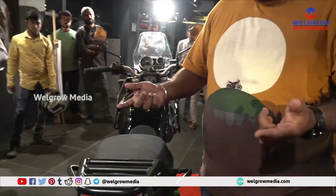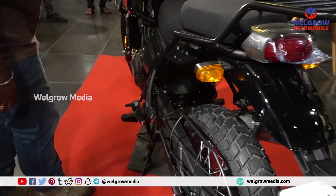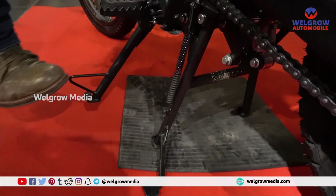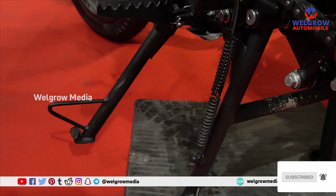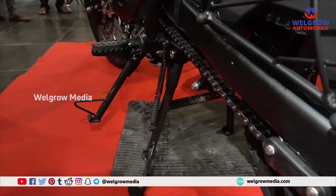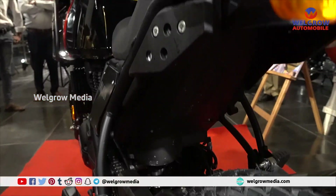One more major change: earlier the side stand was 10mm longer, but this side stand is 10mm shorter. So the leaning angle of the bike is more, making it easier to park anywhere — in off-roading areas or any terrain.